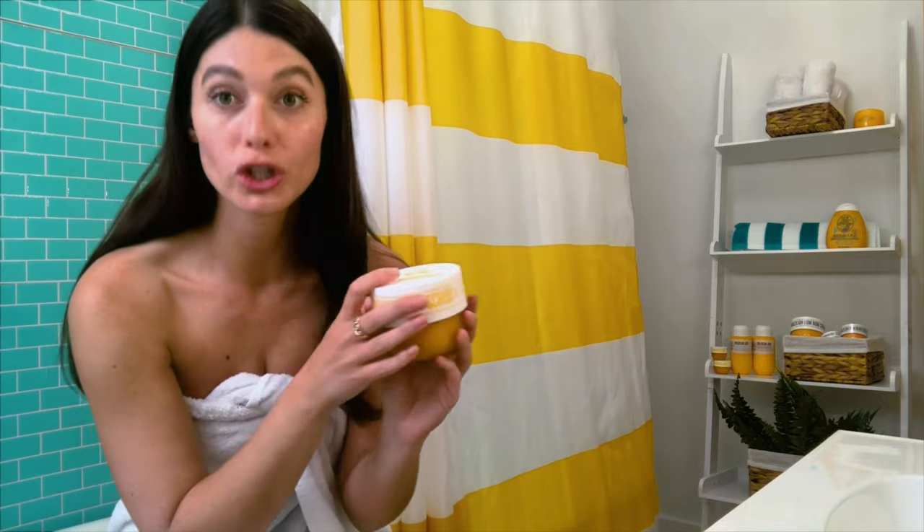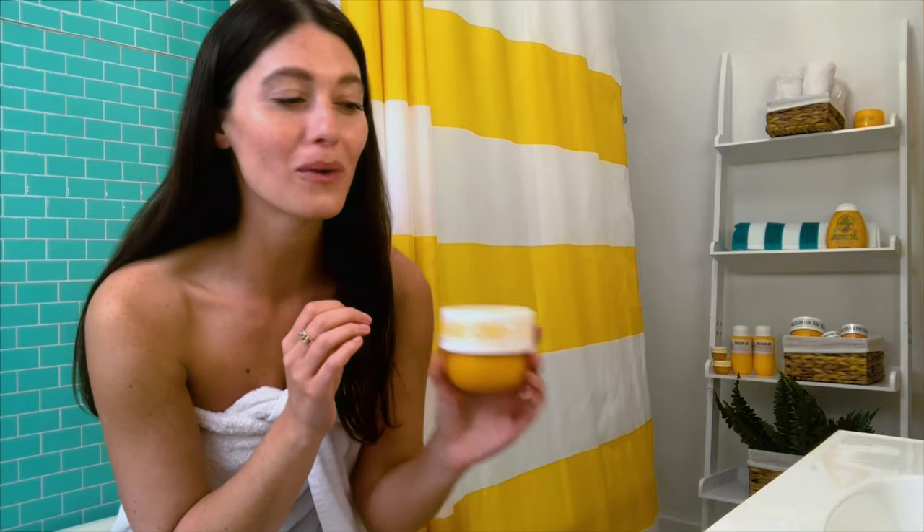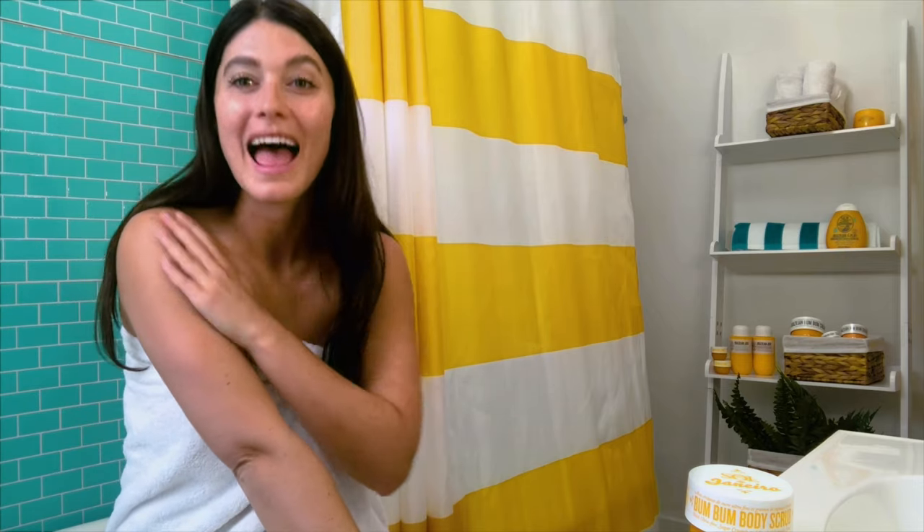It's made with crushed cupuaçu seeds, sugar crystals, pure pressed coconut oil, and Guaraná — which is that amazing ingredient in the Brazilian Boom Boom Cream that helps your skin feel smoother and tighter. And it's microbead free.